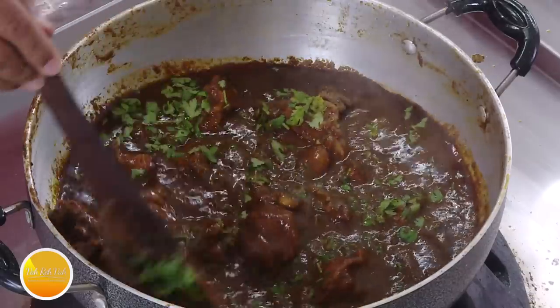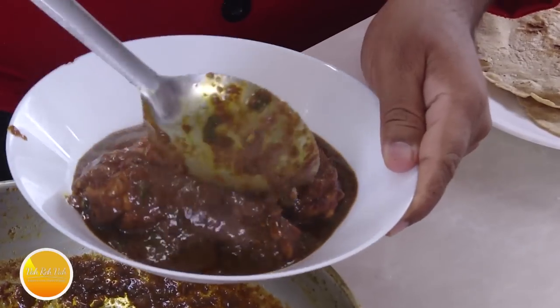Namaste, salaam walekum, sat sri akaal — welcome back to another session with your VahChef at vahrehvah.com. Today I'm going to make khala masala chicken, the black chicken, the black mamba chicken — but no, this is not that black mamba chicken.